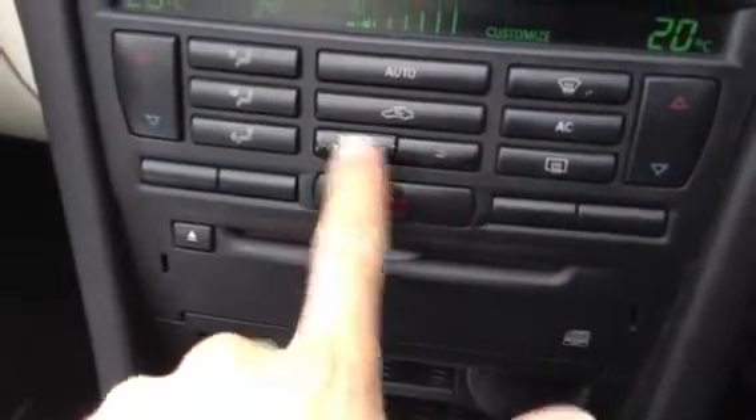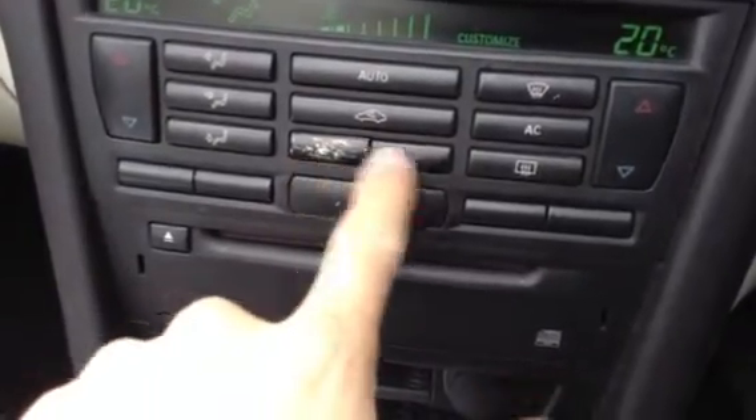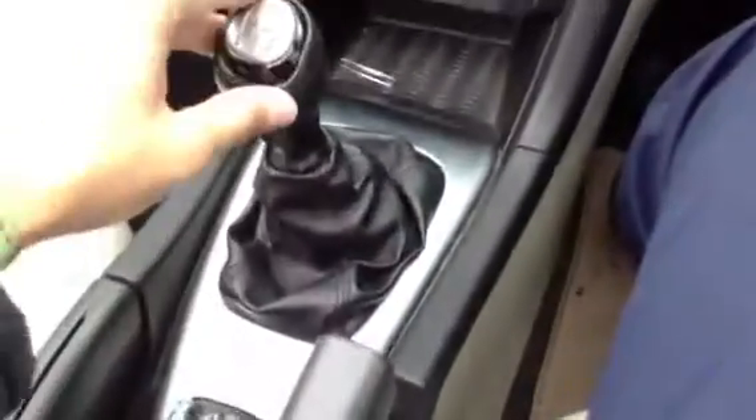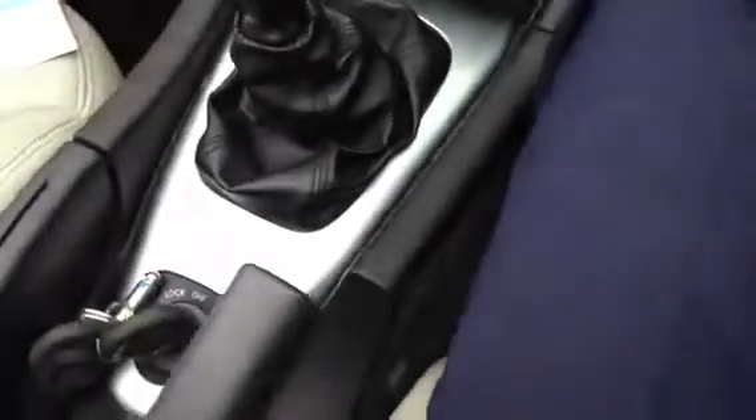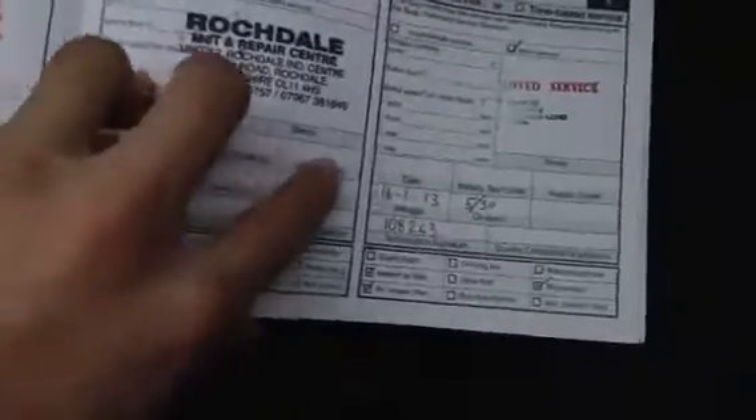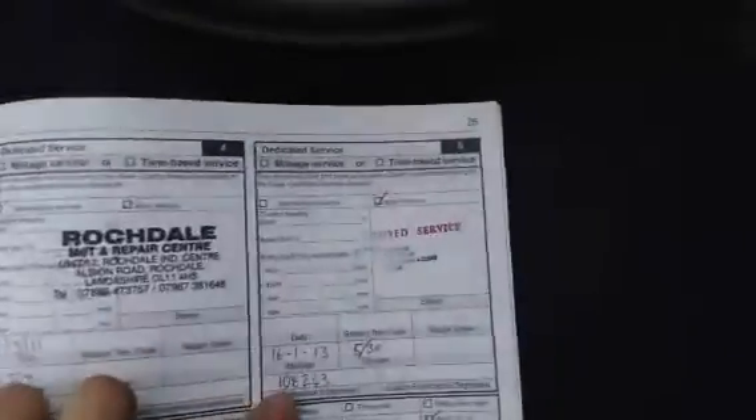There is a slight bit of wear to one of the buttons — you can still see the symbols on it, but that might need sorting out. Taking a quick look at the documents: looking at the V5, the car has had four owners. It does come with an MOT certificate which ends February 7th 2014 — so not until next year. And we do get a full non-franchise service history on the car as well — feel free to pause the video to have a better look. Services recorded at 7k, 13.5k, 32k, 57k, 81k, and 108k miles, with the last service believed to be at 108,000 miles.